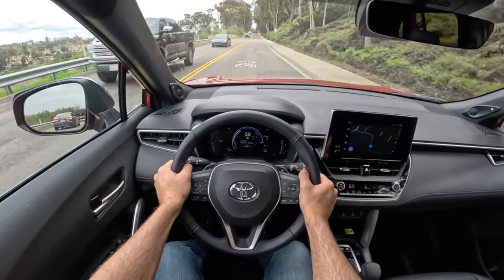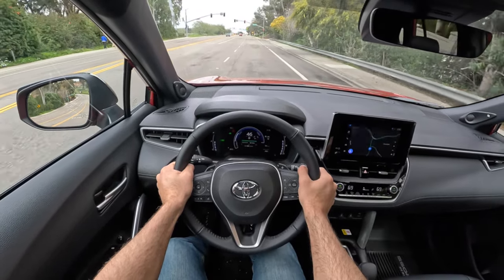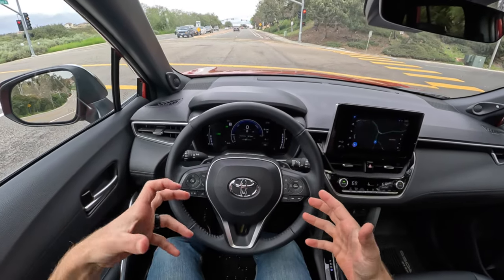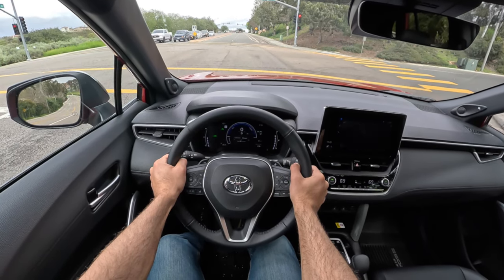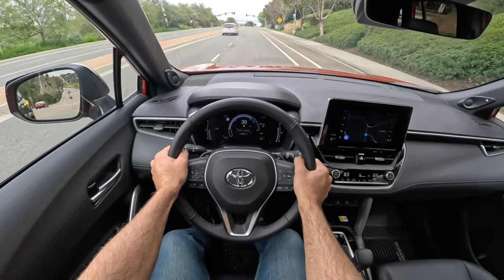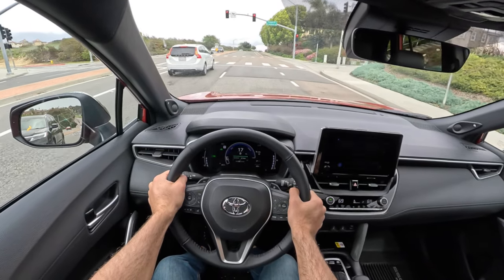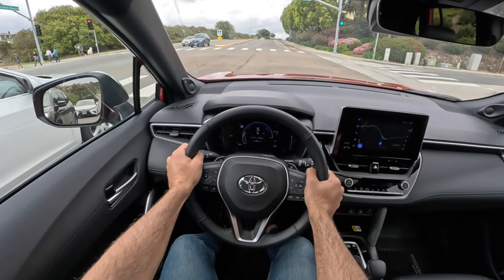It feels stable at speed and in general just willing to do what you ask of it. The braking feel has not a very good initial bite, so you've got to get further into the pedal for the slowing to actually start — but when you're in the pedal, the feedback is just enough to smooth your way up to a stoplight. Getting off the line at low speeds, you hear the gas engine kick on but don't feel it much from the driver's seat. If you were curious how quick the Corolla Cross Hybrid gets to 60, we can satisfy that curiosity with a real-world zero-to-60 test.